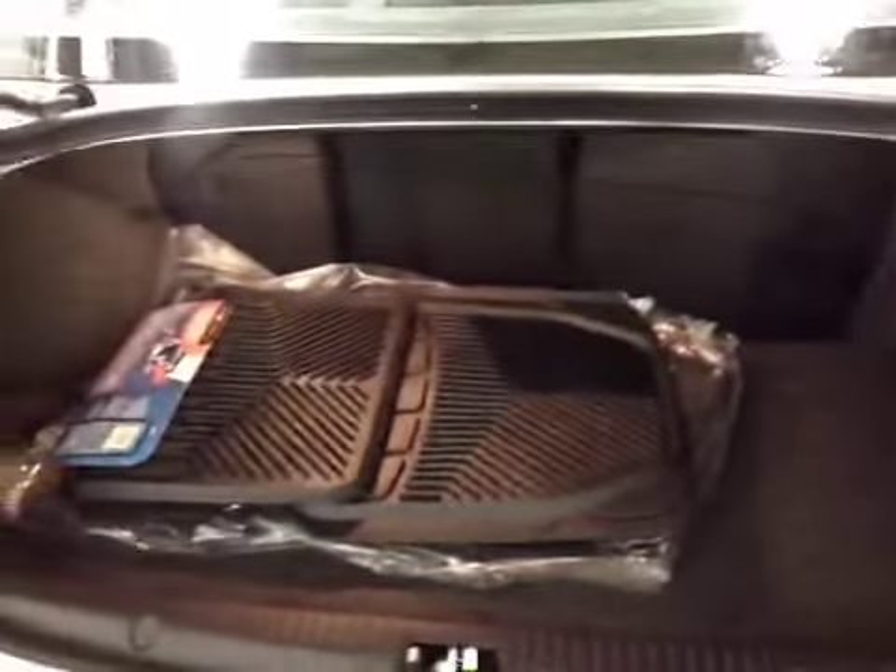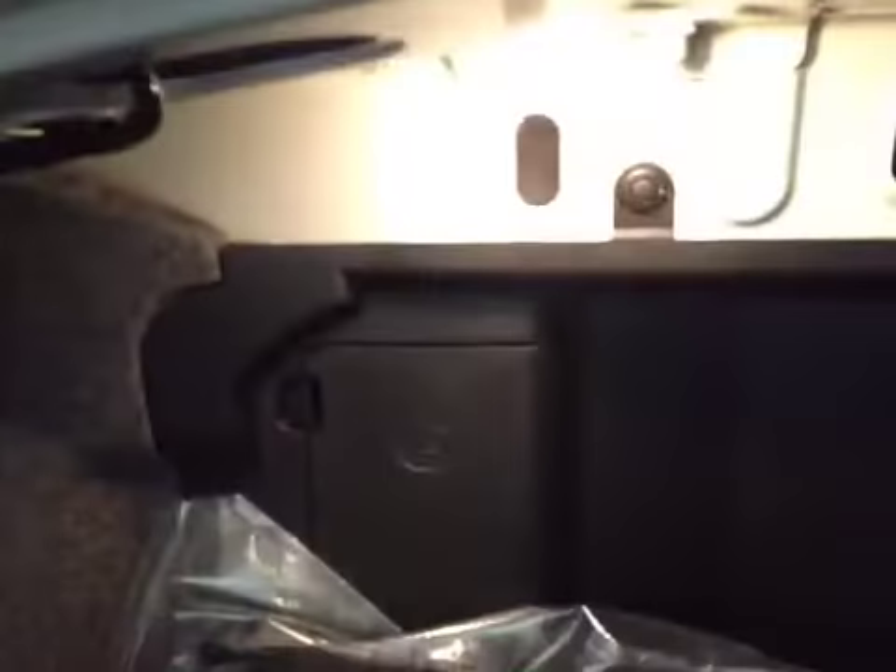Once inside you can notice all your cargo space as well as your winter and summer floor mats still in original packaging. You can also notice your battery as well as your windshield washer fluid located in your trunk. Underneath the floor here we have your compact spare tire, tool kit, and jack.